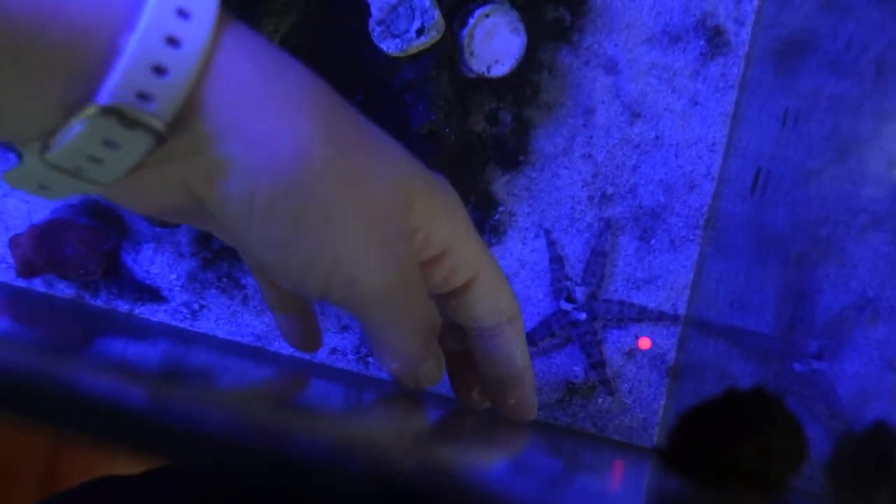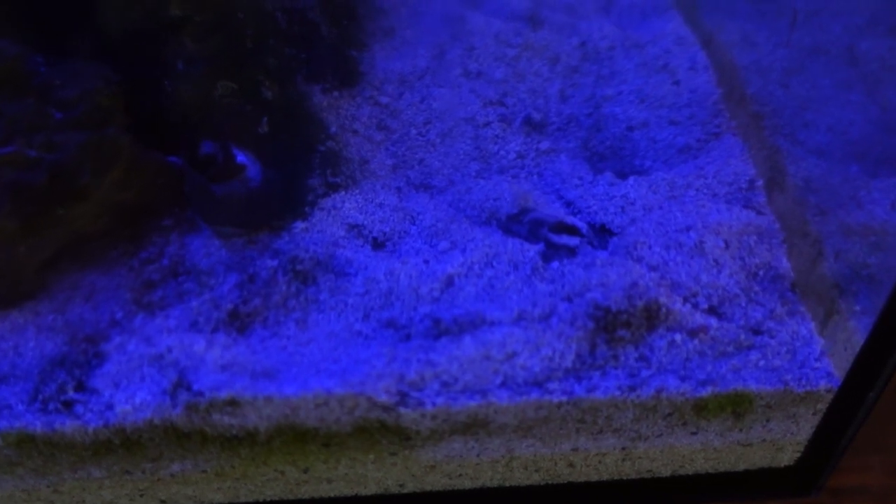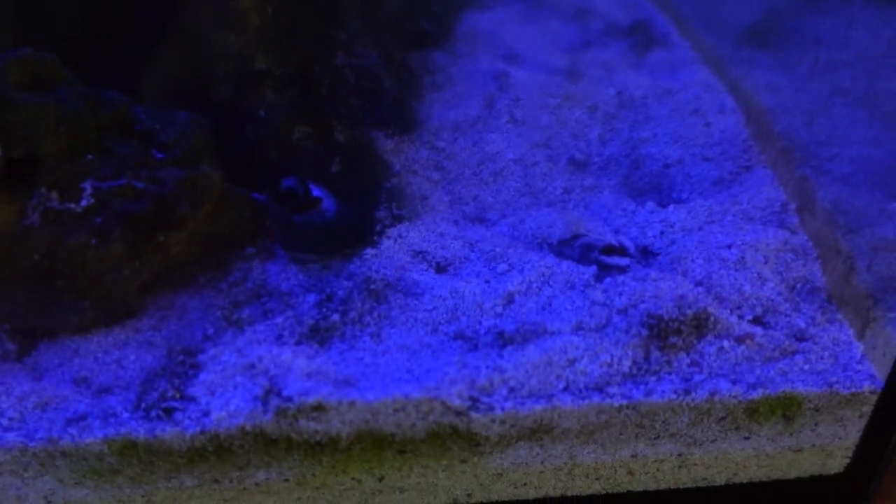It was kind of funny because no sooner had I put him in my tank than he did what he probably does in the wild — burying himself into the sand and starting to sift it, because it's a sand-sifting starfish.